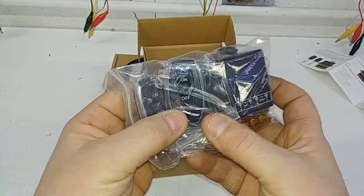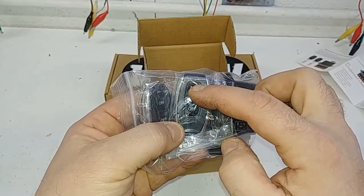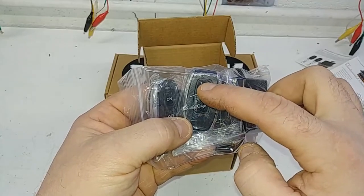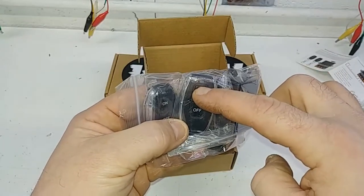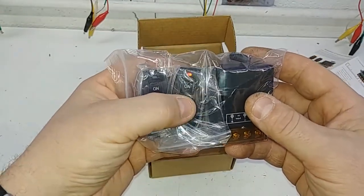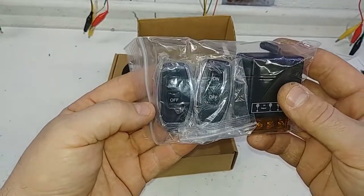I like this one because other remotes have one button to turn on and off, so you don't know if the lights are on or off. You press the one button and it turns them on, turns them off, turns them on — if you're in the truck, you don't know what's going on. At least with this one, you can easily know off or on for your accessories, and you get two fobs.